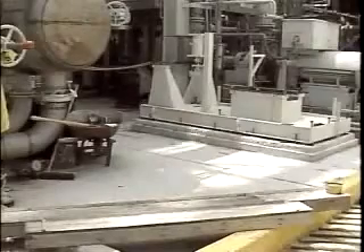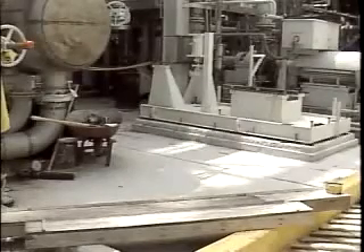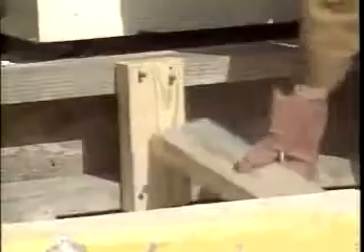Before installing the forms, make sure there are no loose particles on the foundation. Place the forms around the foundation and the base plate and brace both vertically and horizontally. The forms should be liquid tight and sealed with a caulking compound.